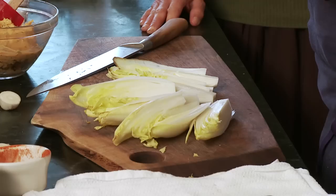Pot roasted pheasant from our farm and endive. Pheasant has a lot more flavor than turkey does, so it's one of the great eating birds in our region, and I think everyone should try it.